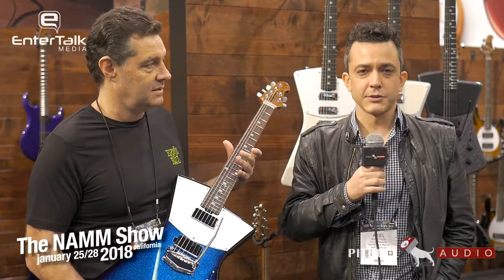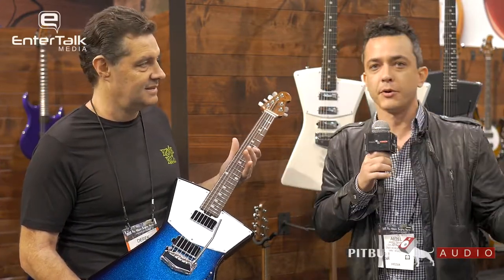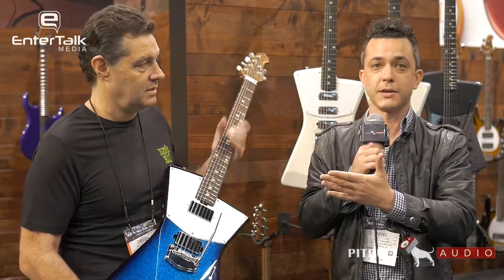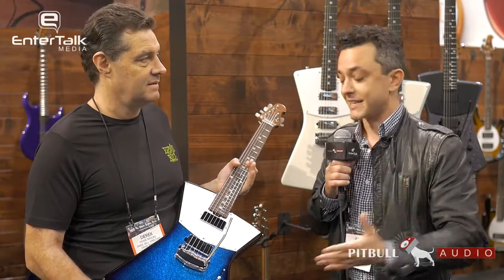Hey, it's Arielle with EnterTalk Media here for another Pitbull Audio Gear Preview at NAMM 2018 in Anaheim, California. The Ernie Ball Music Man booth is one of the more colorful and fun booths — there's always great stuff to see. Tony Levin himself was just doing a live demonstration. I'm a little awestruck, but Derek is going to talk to me about the latest and greatest in the St. Vincent line of guitars.